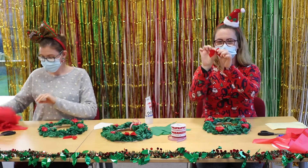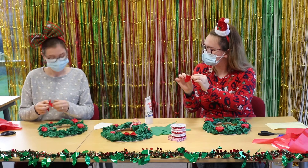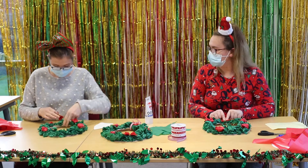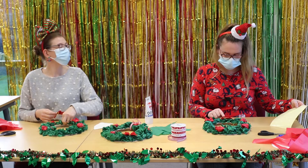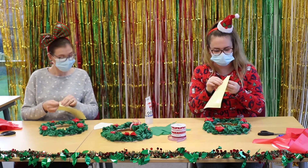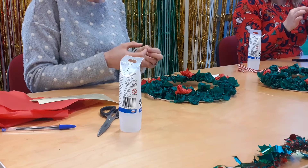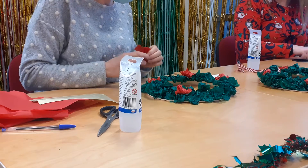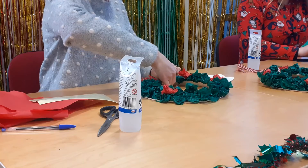Now we're going to get our bow. If you keep the gold little bit on, it will just keep it secure together, so just keep that on. Then put it wherever you want on the wreath — it will go at the bottom or it can go at the top, it's really up to you. I'm going to put it at the bottom. Decide where you want to put it, then get your little sticky pads, peel it off, and fold it back on each other. They are really, really sticky. Then put them on the wreath with the bow on top and push it down to secure it.